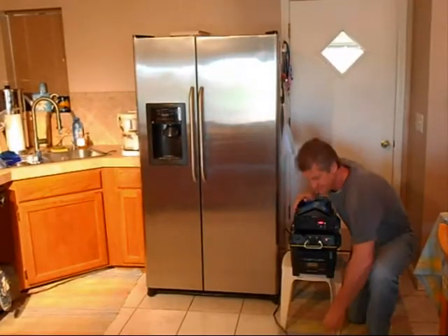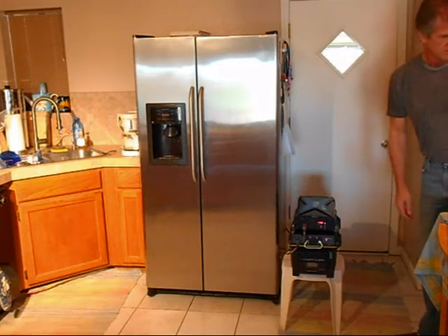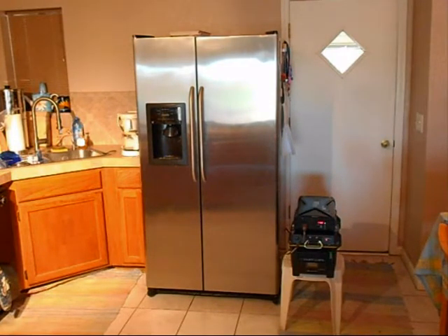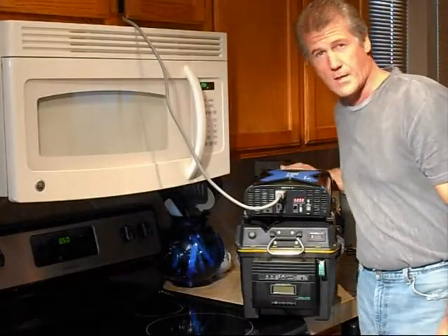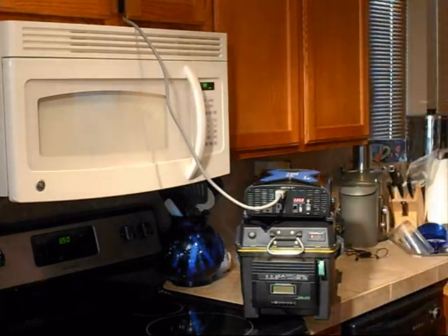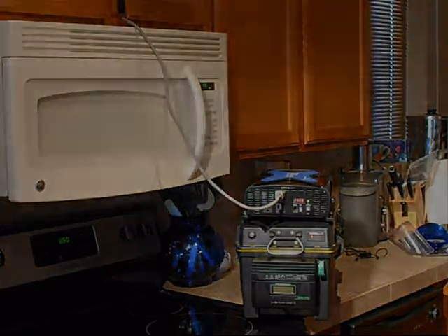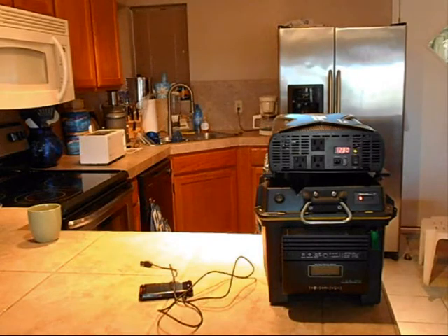A refrigerator. And even a microwave oven. It also has a USB port so we can plug in and power our personal electronic devices.